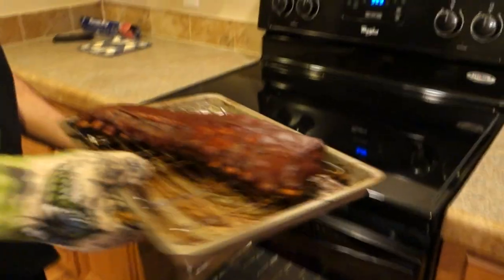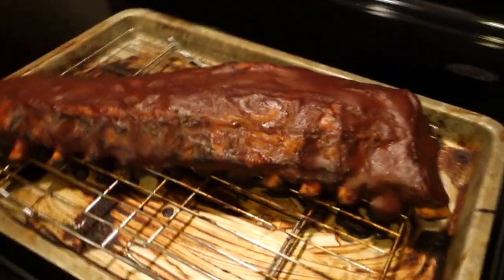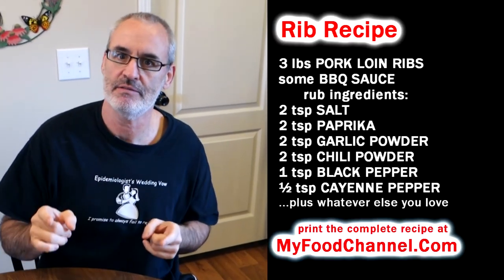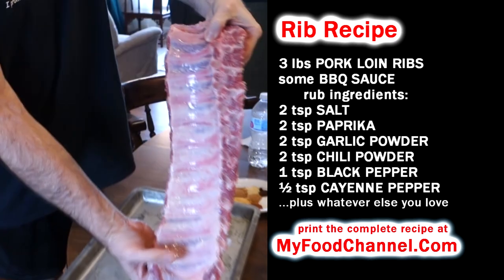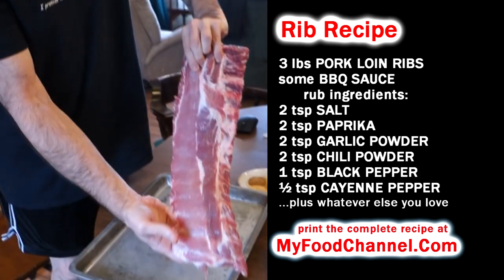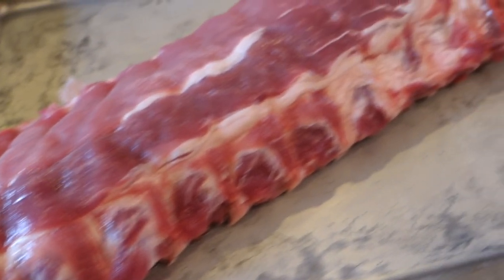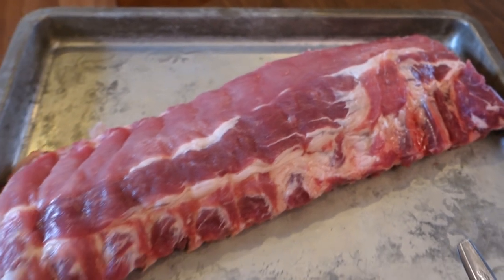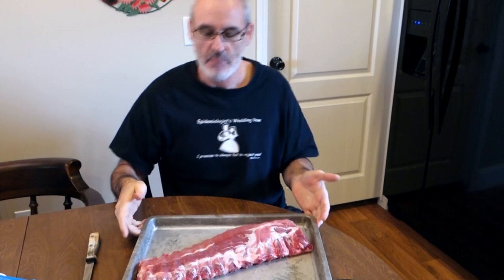Chef Buck here and today we're gonna cook up some baby back ribs in the oven. This is how I love to cook ribs — they're gonna taste fantastic. It's also the best option money-wise. Here's about three pounds of ribs I paid about eight dollars for, and if you were to order these in a restaurant, they'd probably cost you close to $30 depending on where you're eating.